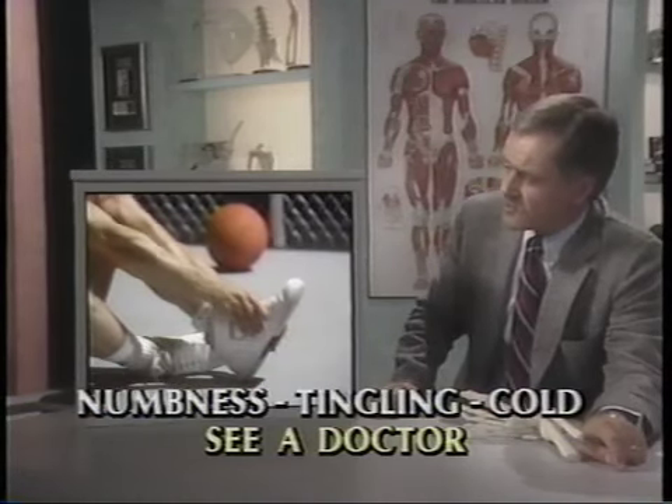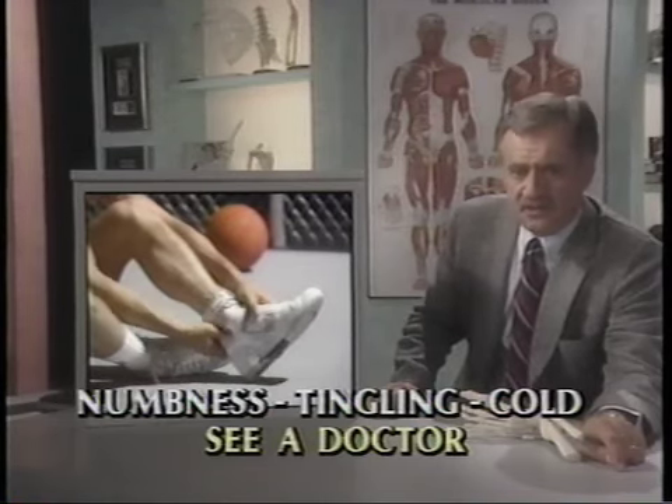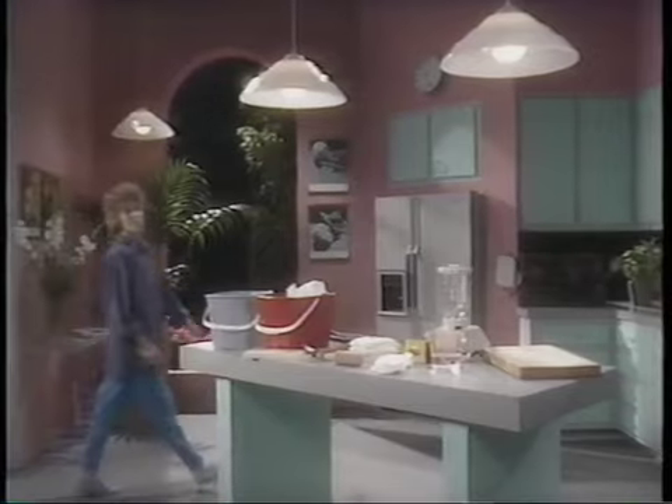If your ankle feels numb or tingles, or if your foot feels cold, you should certainly see your physician. If none of these conditions describes your ankle, then you've probably just sprained it. Now the question is: what do you do? Jane can show you what to do right at home.